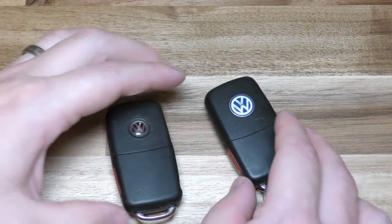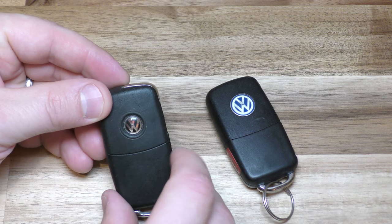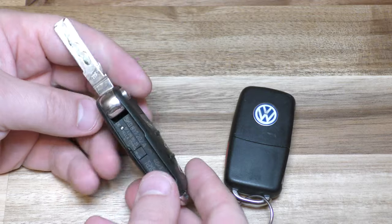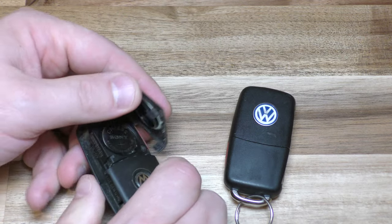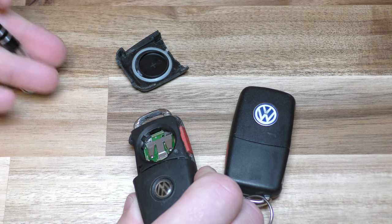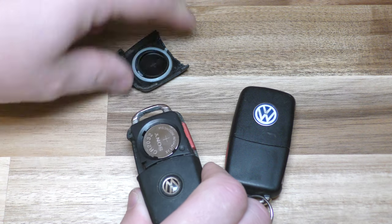The process is a little bit different and I'm going to show you the newer one first. If it has the smaller kind of bubbly Volkswagen logo, that's the newer model. For the newer one, you just pop that out, then push that up, and at this point you can use your small screwdriver to pry it out. That's pretty much how you do the new one.